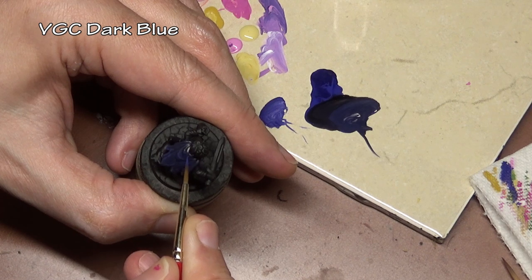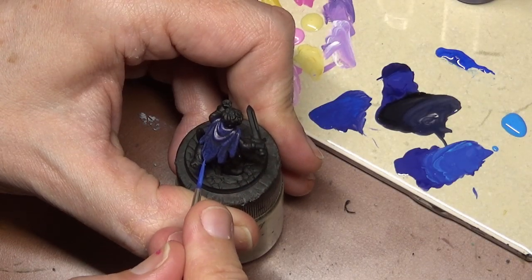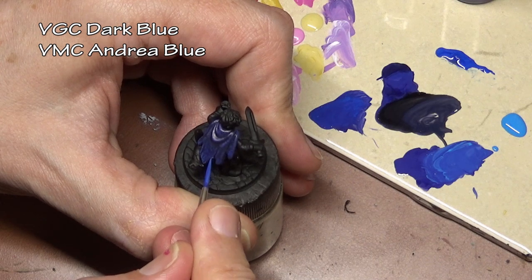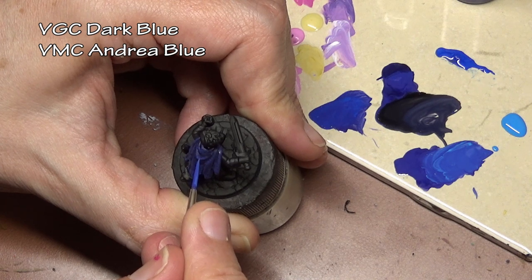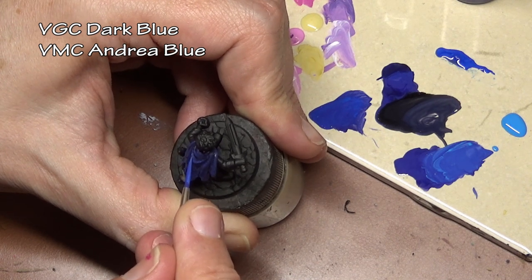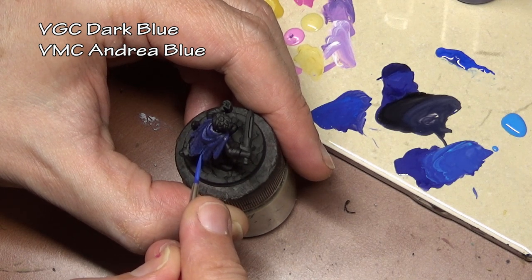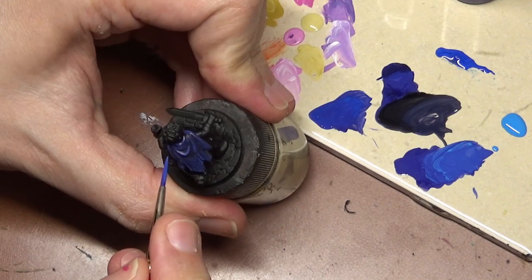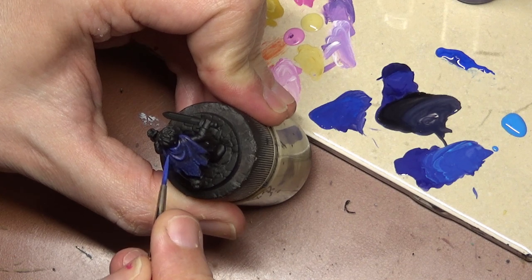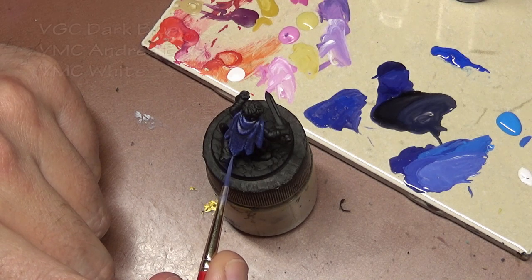To begin with, we are starting with our little thief's cloak and this is painted with a standard overhead lighting scheme. The technique we're using to highlight is stippling — basically very light jabs stabbing at the miniature. This guy's a little scrapper, he lives in the streets, so we want him to look a little bit dirtier. This technique gives a little bit more texture to the cloak, makes it look like it's a rougher, more coarse fabric.